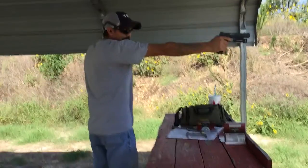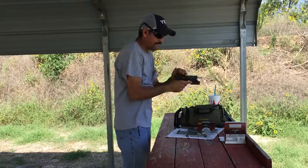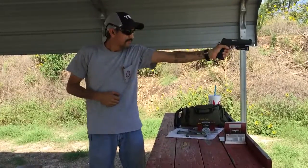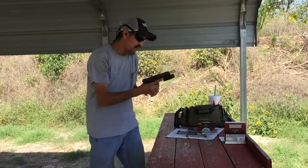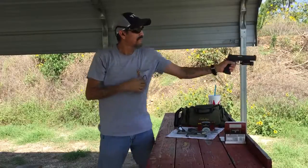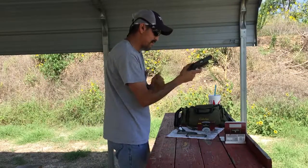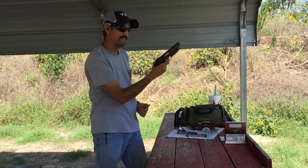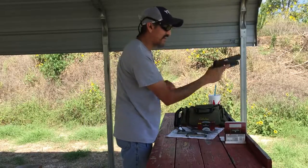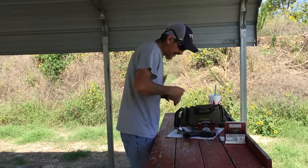We'll do one-handed again. That hand is pretty hard for me. I think I did a little bit of rapid fire. I thought I had an issue but I didn't — it's just kind of funny. Okay, so far so good. These will be the last few rounds and this will make it an even 100.